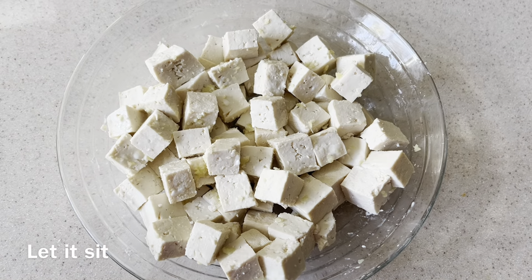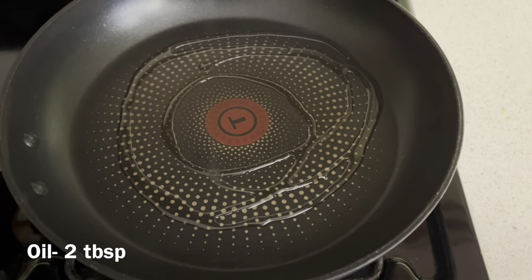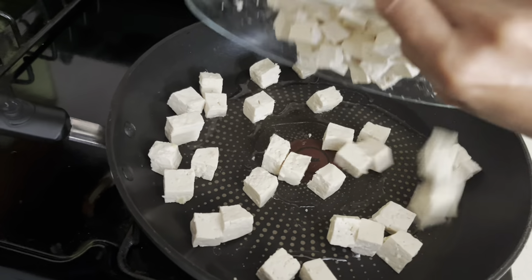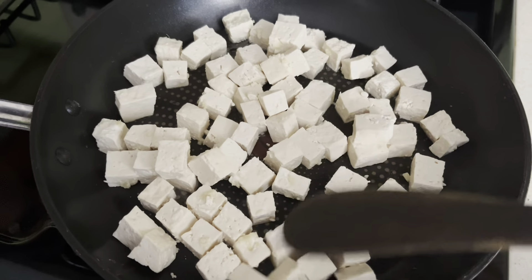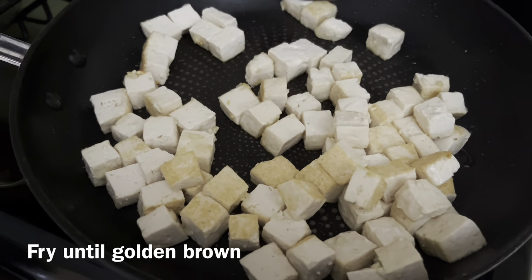After 15 minutes, in a pan add oil and add the mixed tofu and fry it until it turns brown all over — not too brown, a golden brown — and take it out, keep it aside in the same pan.